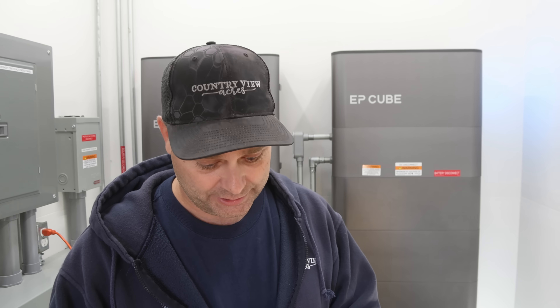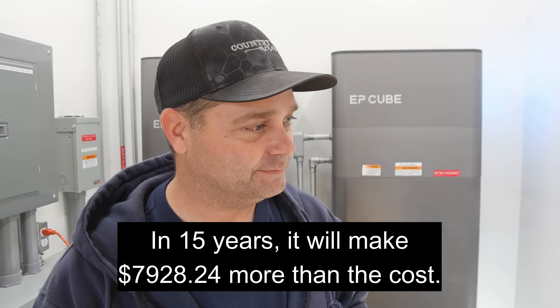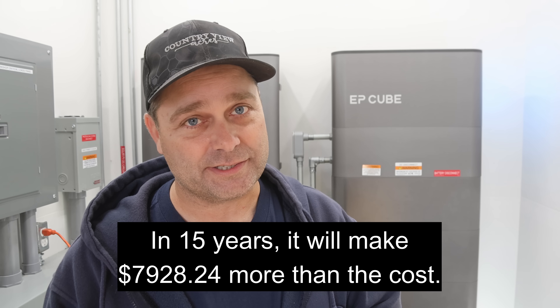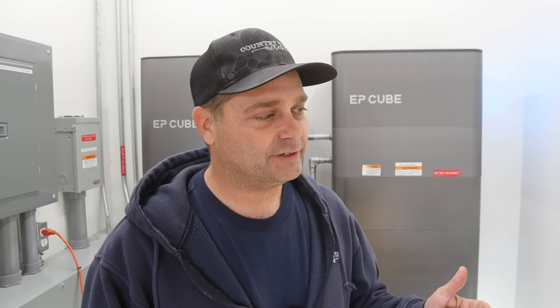In that four and a half years after payback, the system can generate another $7,900 worth of electricity at today's prices. In the end, this will pay for itself and then start paying me back. And if energy prices go up, it'll pay off even quicker and return even more money.